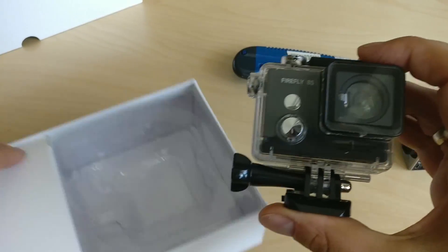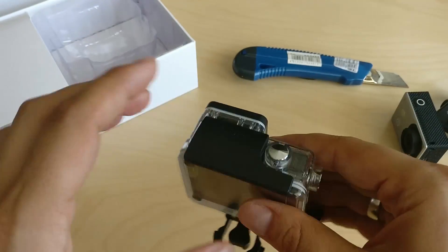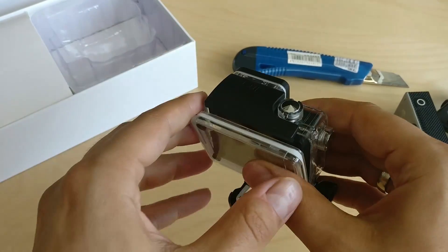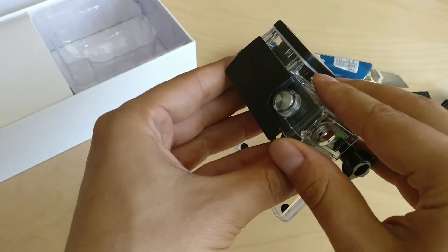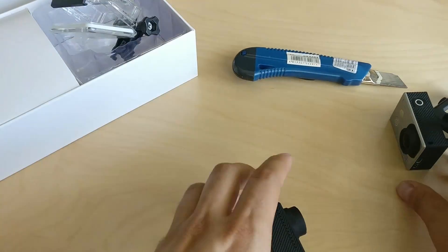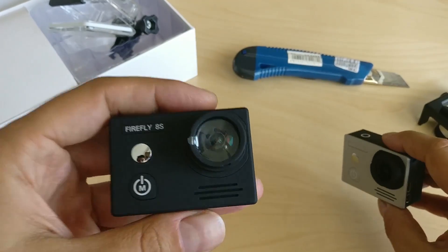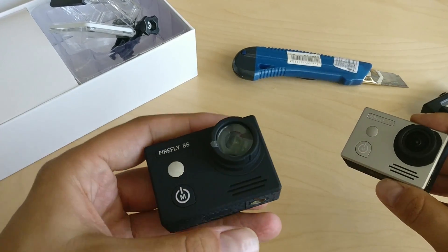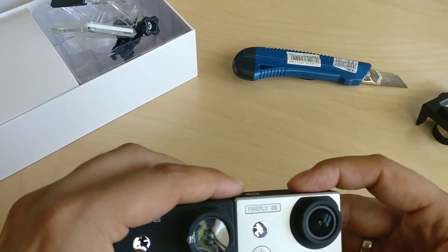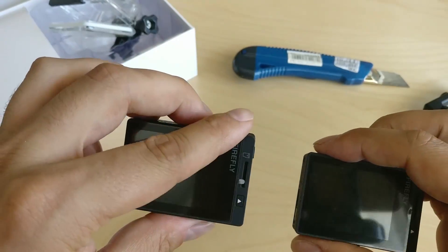From the package — which is indeed great — there are two things which are different from the original version: the waterproof housing and the camera itself. To be more precise, it is because of the size of the lens. Let's compare it to the wide-angle model for scale. The conclusion is that the non-distortion lens needs more room, therefore it has a dedicated waterproof housing if you want to use it underwater.